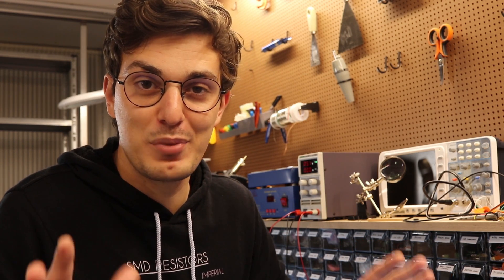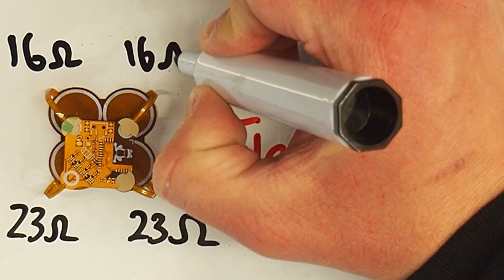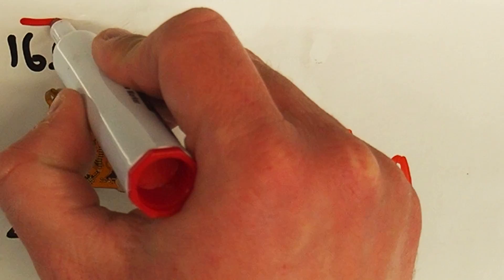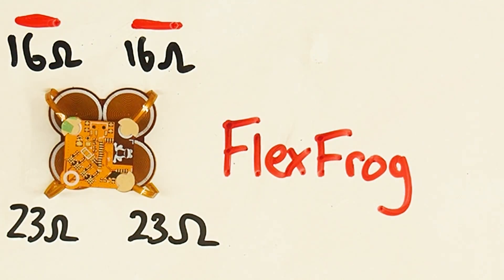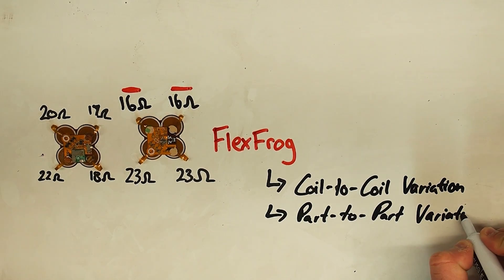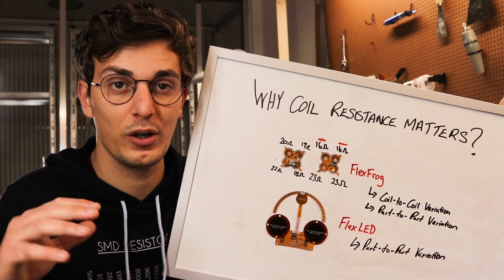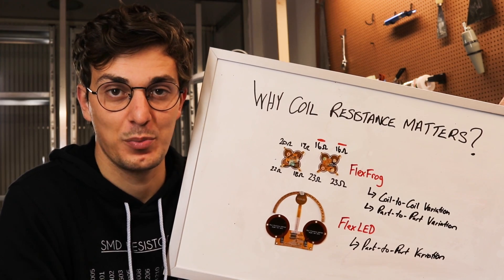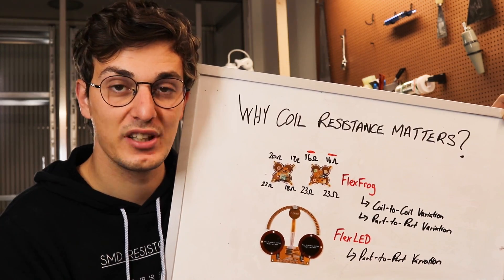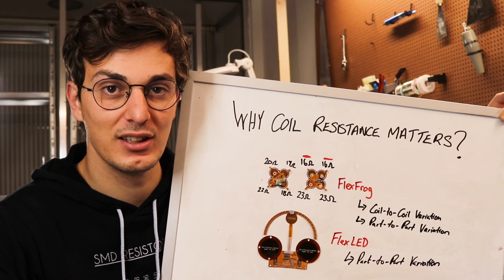Let's talk about this problem because it concerns all my PCB coil projects. Taking my flex frog as an example — if two of these coils are 16 ohm and the other two are 23 ohm, there's going to be a drift when powering them with the same voltage because the lower-resistance coils will have a stronger magnetic field. Apart from that, we have part-to-part variation, so another frog could have coils with different resistance values. When we want to drive multiple coils with the same strength or speed, we have to compensate for this manufacturing resistance error. This can be done by using a constant current driver, or in the frog case, using an IMU to compensate for the tilting error.